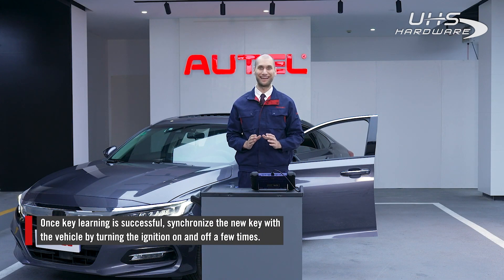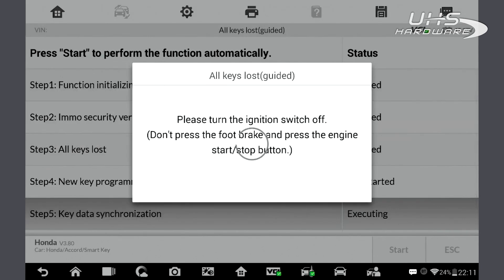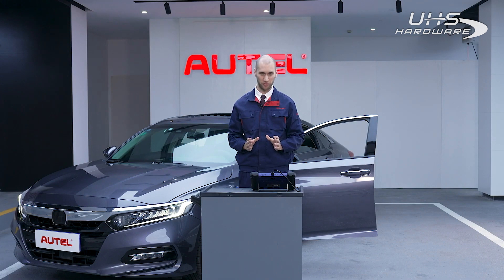We can see that a key has been added successfully. Now we need to synchronize the key information with the car. We do this by turning the ignition on and off a few times.